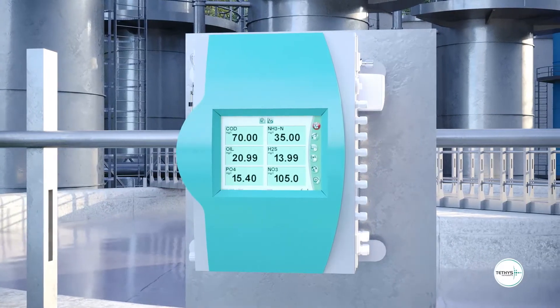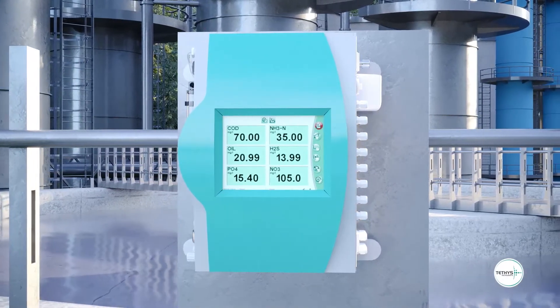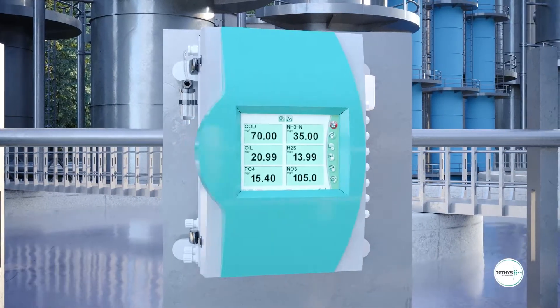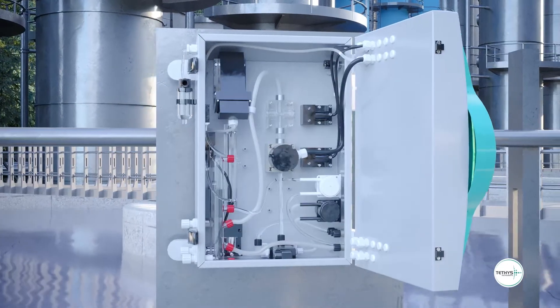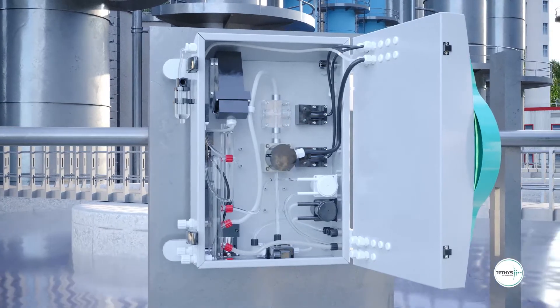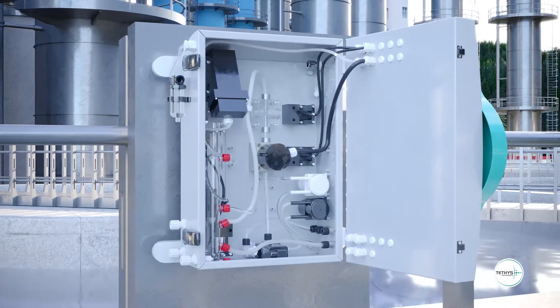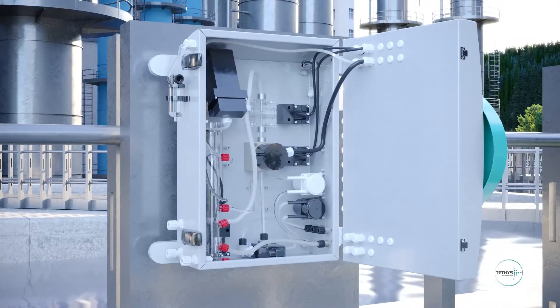The measurement is based on the UV absorption of the ammonia gas after stripping phase. The ammonium ions in water sample are converted to ammonia gas by addition of sodium hydroxide. Ammonia gas is then measured by UV absorption spectroscopy.